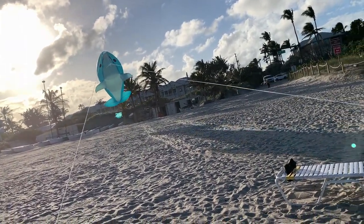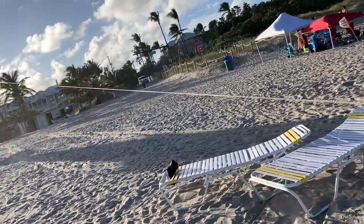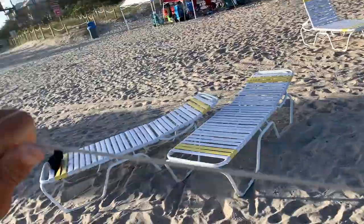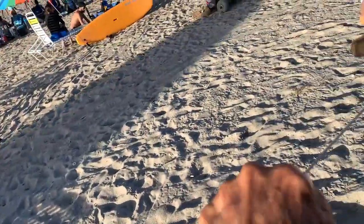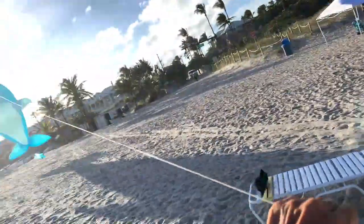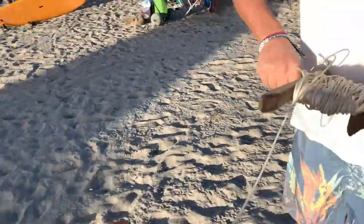There it comes. He's coming in. I caught a dolphin. Holy shit, this is the biggest fish he's ever caught. Unbelievable. This is what we call angling. I wonder if I can pull on it, maybe it'll be easier for you. Hang on, ready?